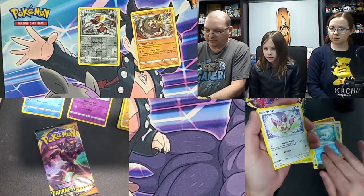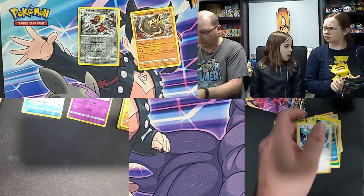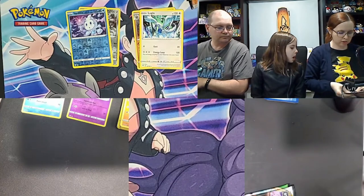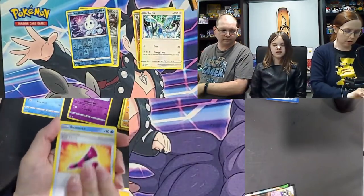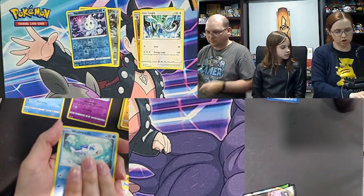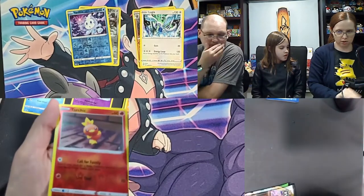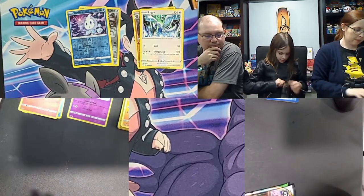Darkness Ablaze pack: Relicanth, Solrock, Bird Keeper, Wishiwashi, Rowlet, Skiddo, Toxel, Morpeko, Vanillite as the reverse holo, and a Lugia as the rare — non-holo! Didn't know Lugia came in non-holo. For the code cards on slightly older packages: white and green usually means you got something good, solid green usually means a regular pull. Last character card I need in Cosmic Eclipse — Wishiwashi's evolution counts!